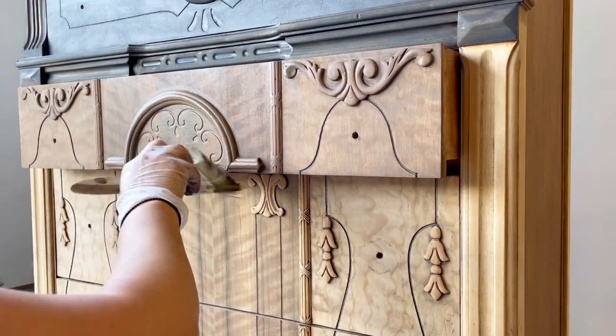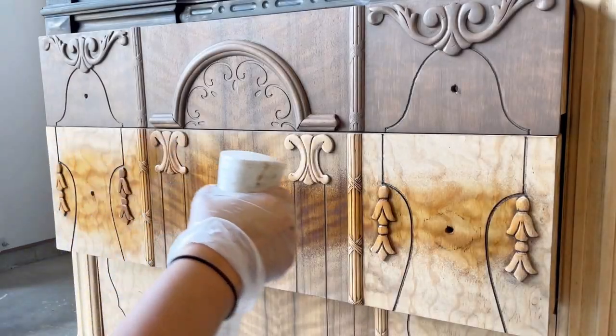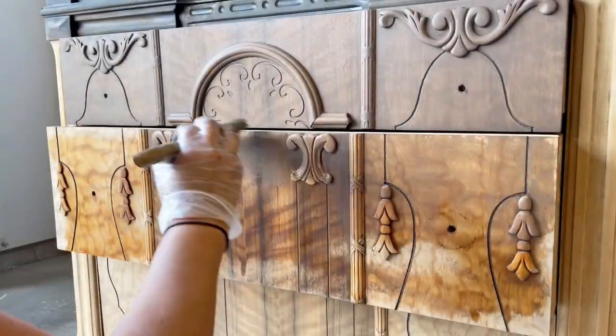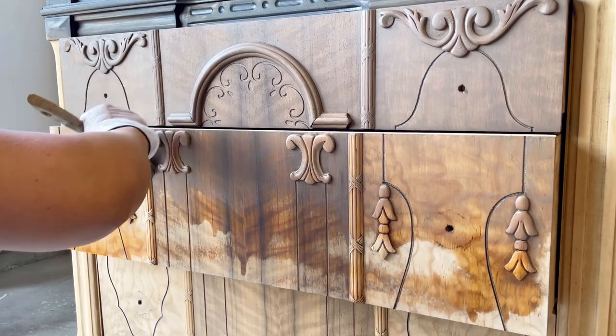The next color I'll be introducing is a mix of half Moonshine and half Wooden Barrel. All the gel stains that you see me using today are from Lily Moon Paint.